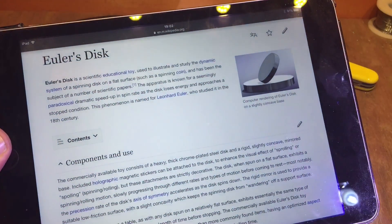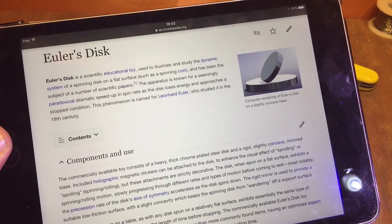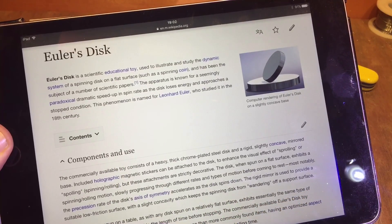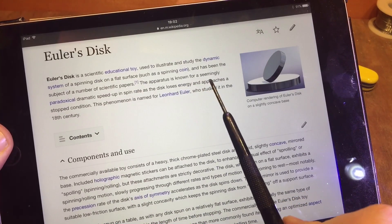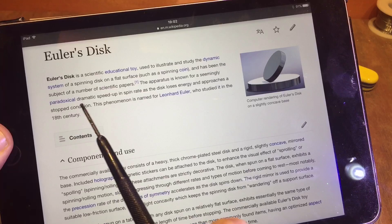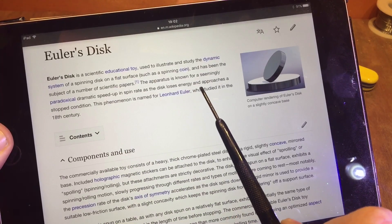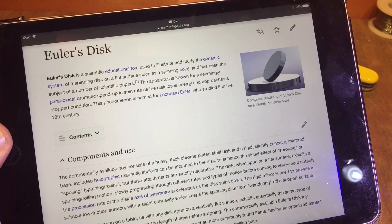According to Wikipedia, Euler's disc is a scientific educational toy named after Leonard Euler in the 18th century. The apparatus is known for a seemingly paradoxical dramatic speed-up in the spin rate as the disc loses energy and approaches the stopped condition.